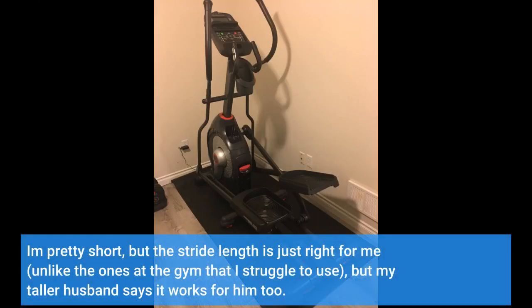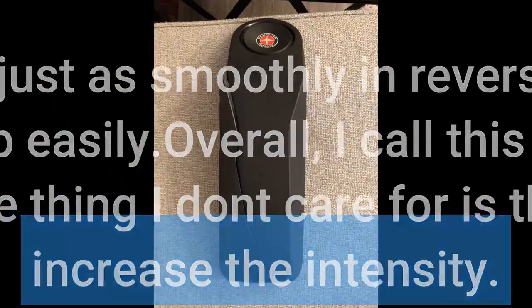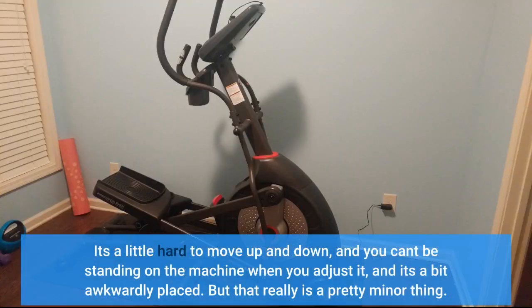I'm pretty short, but the stride length is just right for me, unlike the ones at the gym that I struggle to use, but my taller husband says it works for him too. It also works just as smoothly in reverse, so you can change things up easily. Overall, I call this a great value for the price. The one thing I don't care for is the adjustment to increase the intensity — it's a little hard to move up and down, you can't be standing on the machine when you adjust it, and it's a bit awkwardly placed. But that really is a pretty minor thing.